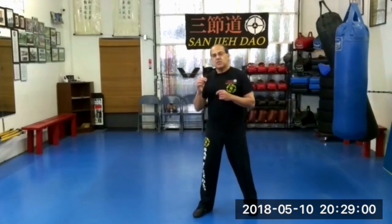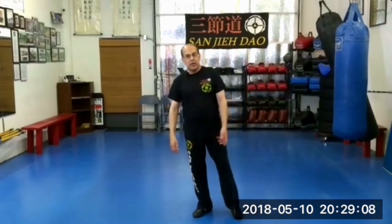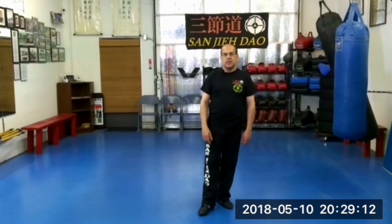The neutral position is so critical — you're going to find out how it's related to every single element that we have and cover within our curriculum. Continue your education in Sanjie Dao and martial arts. God bless you — we hope to see you next time in the next video lesson.